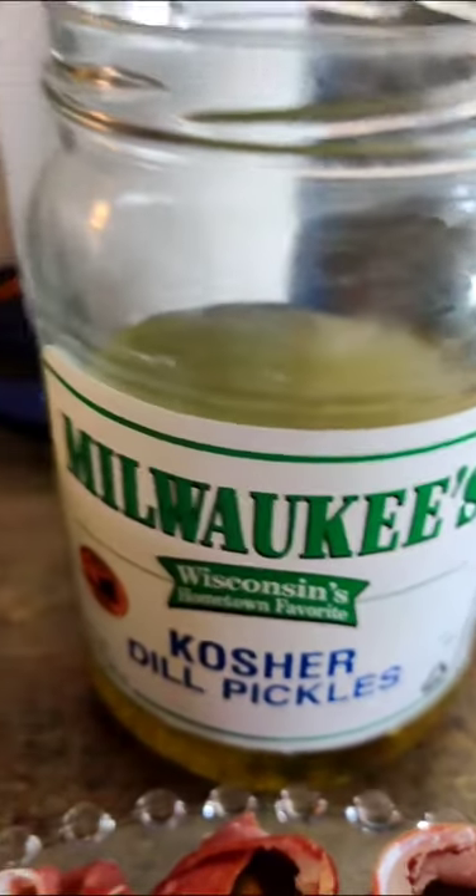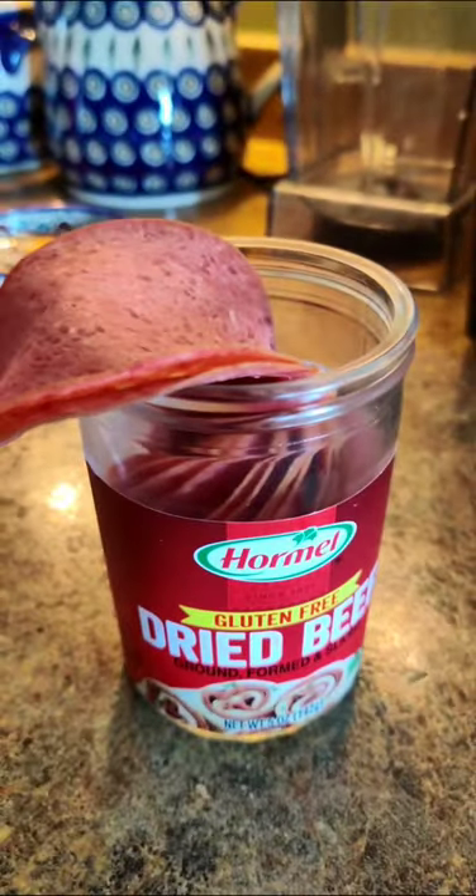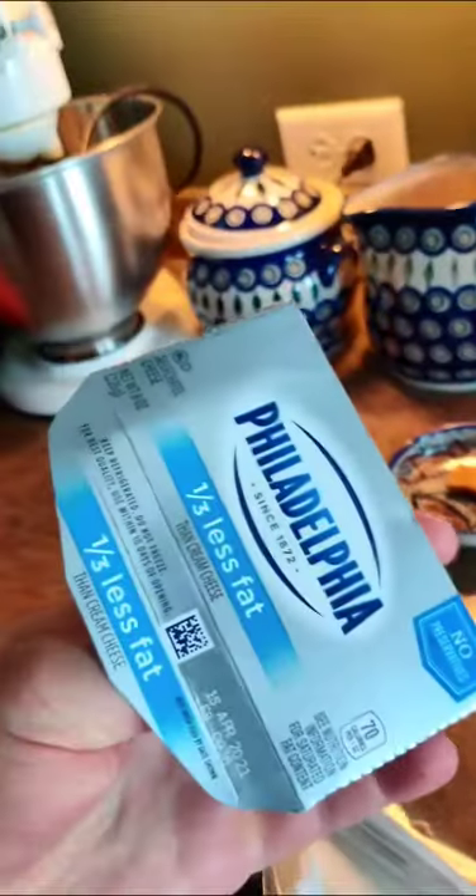I'm gonna teach you how to make Minnesotan sushi. First you're gonna need pickles, dried beef, and cream cheese.